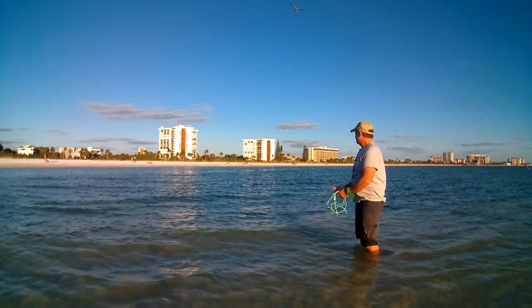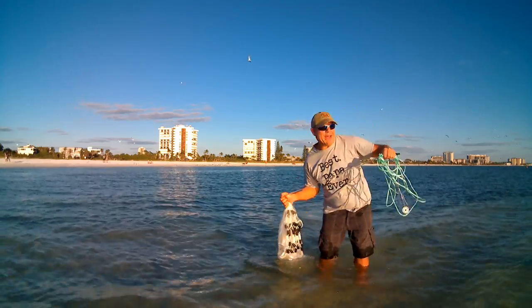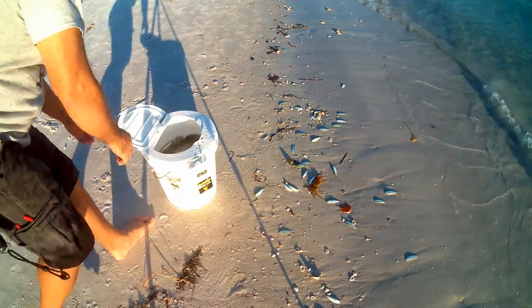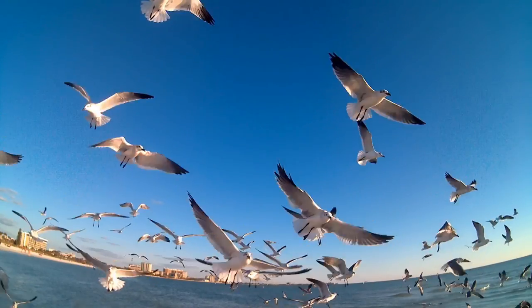I just threw that in about maybe four to six feet of water on the drop-off area and got a really nice haul of greenback shiners. There might be a couple caught in the net, but the majority of them — two or three hundred — are not hung up in the net, and that's why I like this quarter-inch net. It's great for fishing.